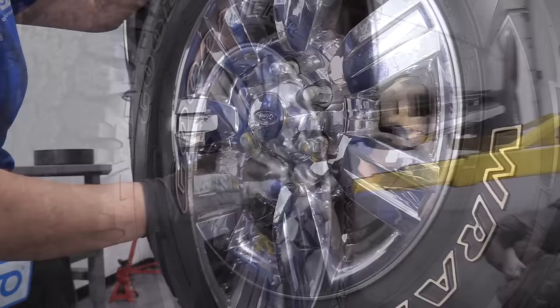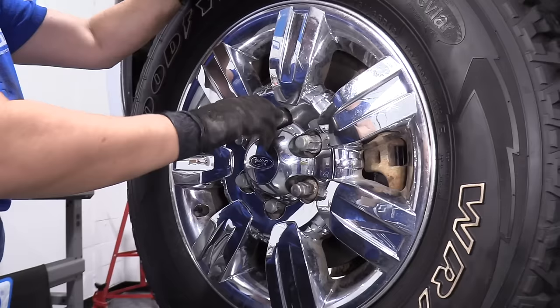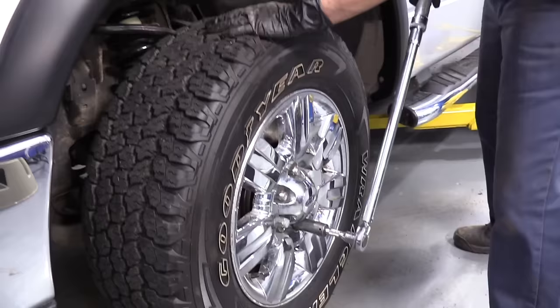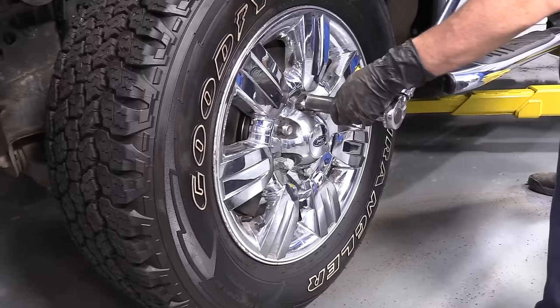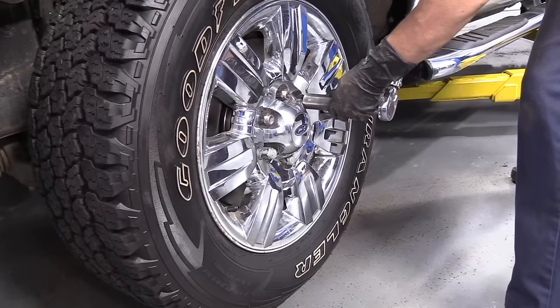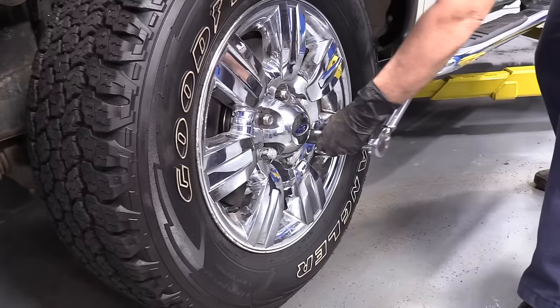Now we can put the lug nuts on. We're just going to bottom out all the lug nuts right to the hub below the vehicle, and we'll torque these down to manufacturer specs — 150 foot-pounds in the star pattern. Now the vehicle has pressure on the tire; I lowered it just enough so there's pressure on the tire and I can torque my lug nuts to 150 foot-pounds. One more time for safe measure.